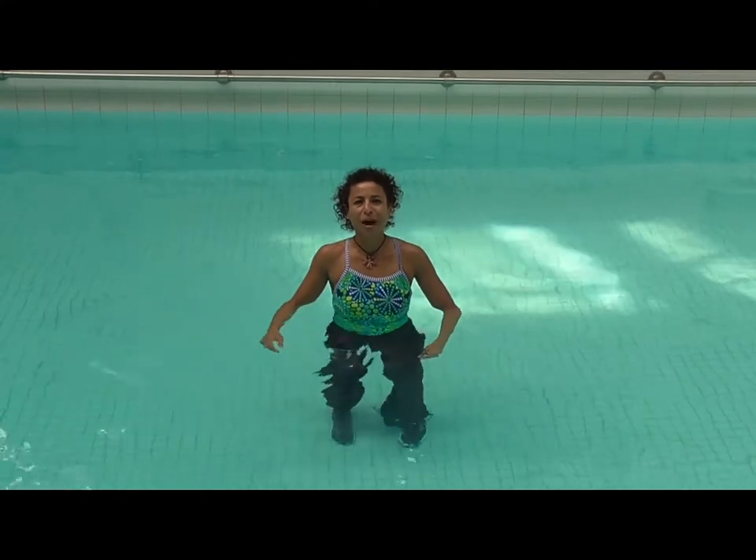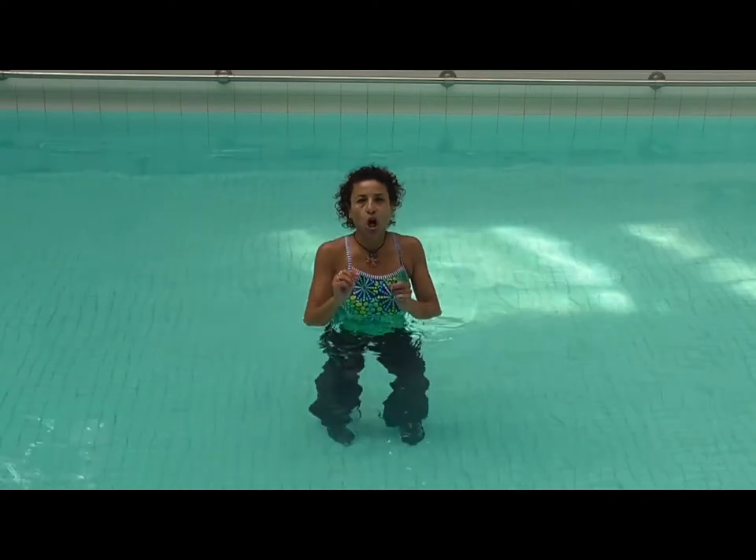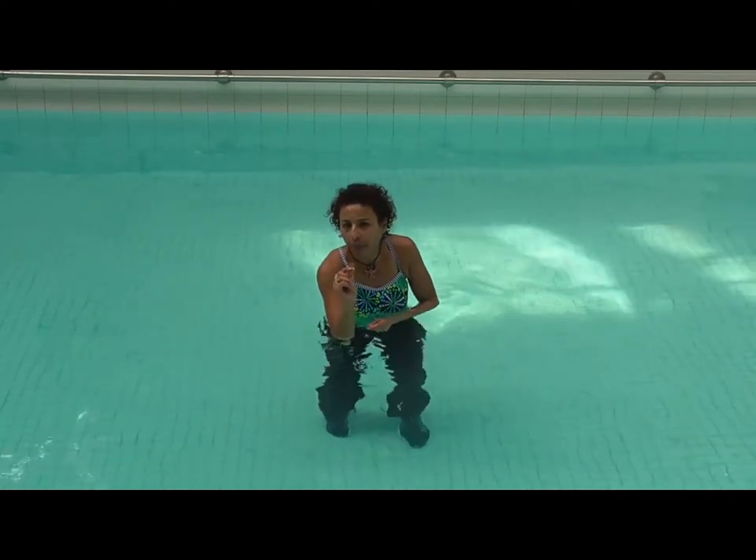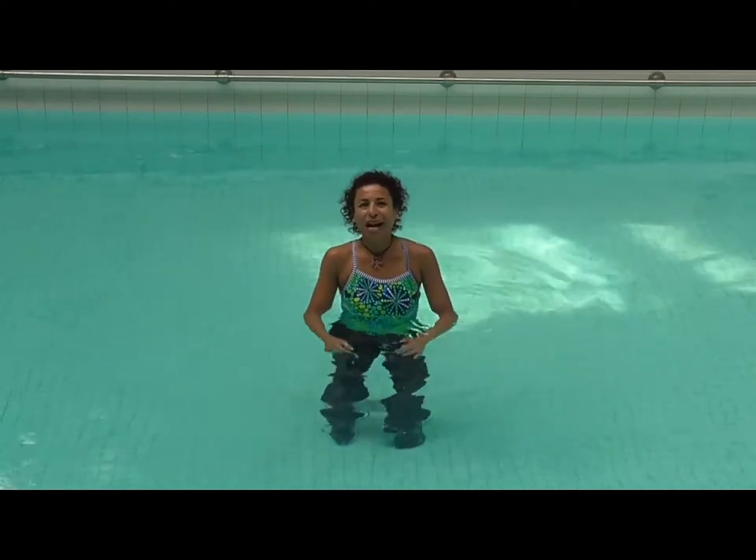Hi, my name is Mariela Mahari and this exercise is the Low Pumping Jumping Journey. That's what's written in my notes. So, what is it?